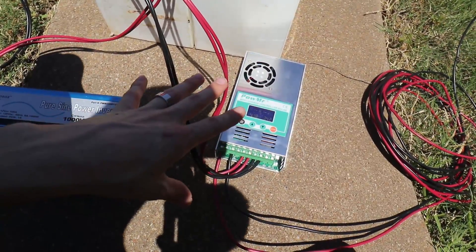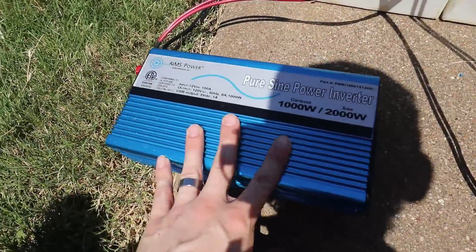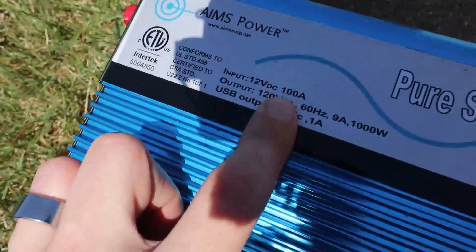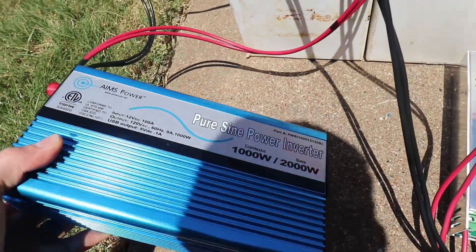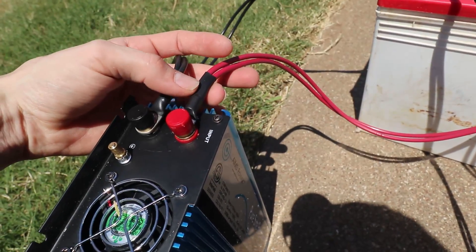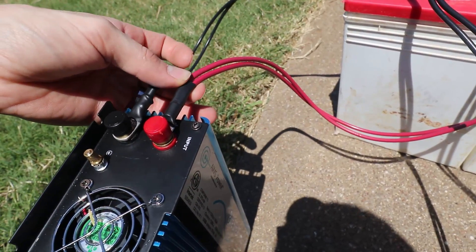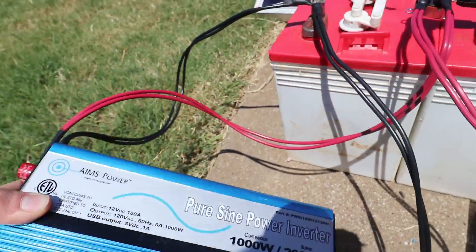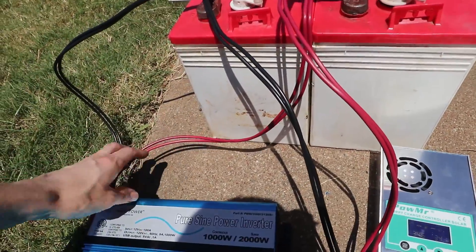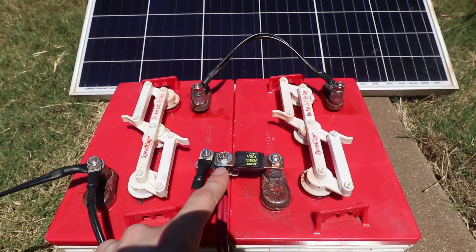Now the solar charge controller has power from the solar panels and can charge the batteries. The other part you need is for your load. In my case my load is this 1000-watt pure sine wave inverter. At 1000 watts you're going to be hitting something like 80 to 100 amps — the input is rated at 100 amps. I did the same double 10-gauge wire with six-gauge 5/16 lugs, which will handle that 100 amps just fine. The negative goes straight to the battery negative terminal and the positive comes in to the middle terminal, because the inverter can pull more — especially on surge — than the charge controller will provide.